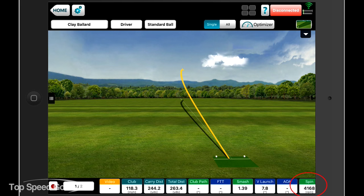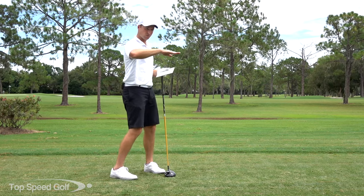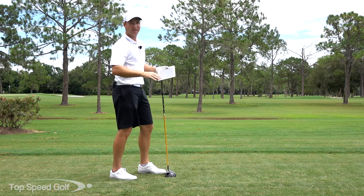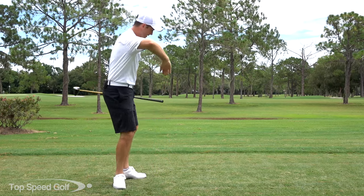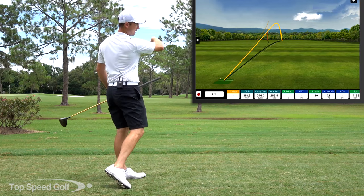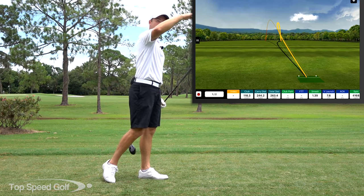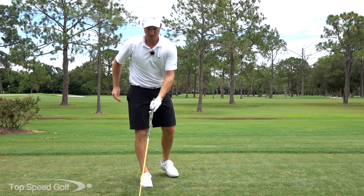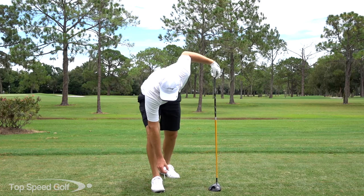Ideally I'd like to launch that ball at least 11 degrees. That one launched too low — I want to crank that up so it goes higher. If I take that spin off, it's going to penetrate and launch high, then penetrate through the wind for maximum distance. Let's go ahead and try one now. I'm going to give you four tips that are really going to help you launch it higher and take the spin off that shot.